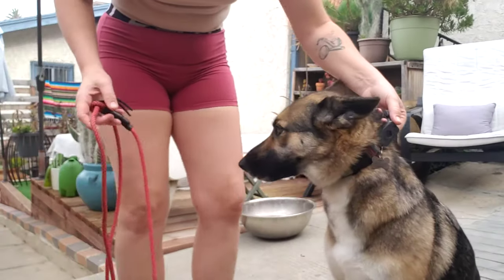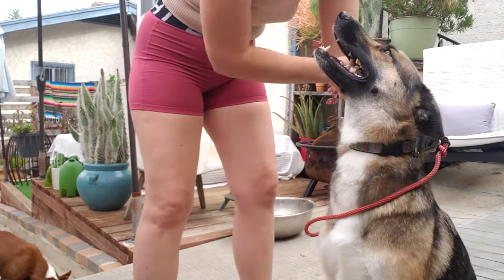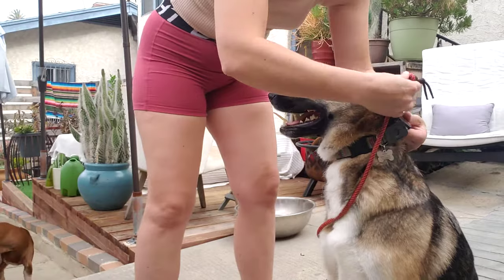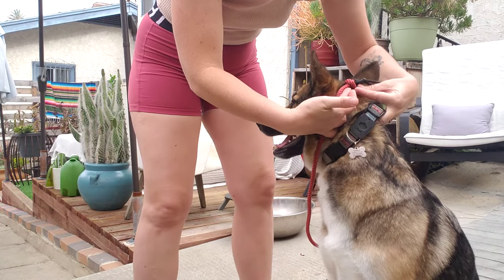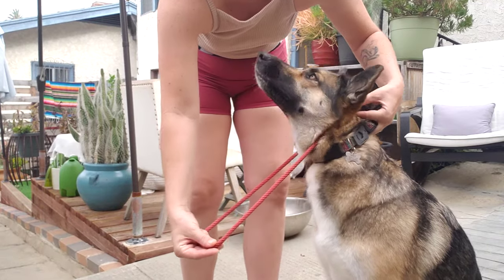Now you're going to hold the collar at the back of the head. You're going to take the slip lead, put it over like you would normally, and then you want to make sure that this black stopper is up behind your dog's ears, right in the back of their head. There should be a bunch of slack in the front of the leash.